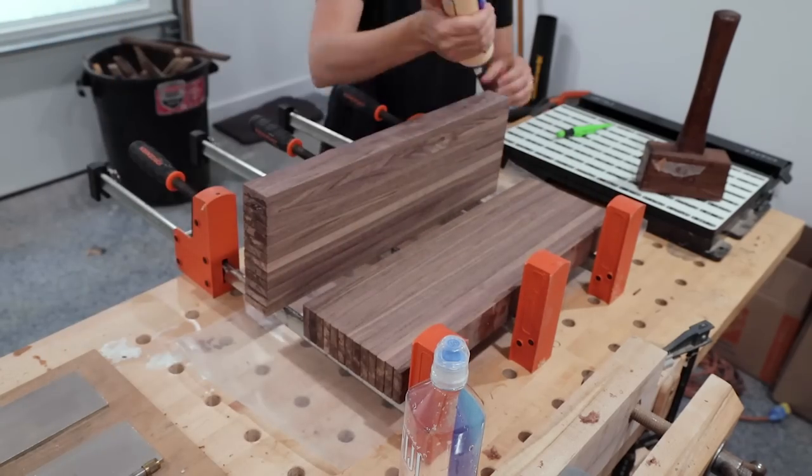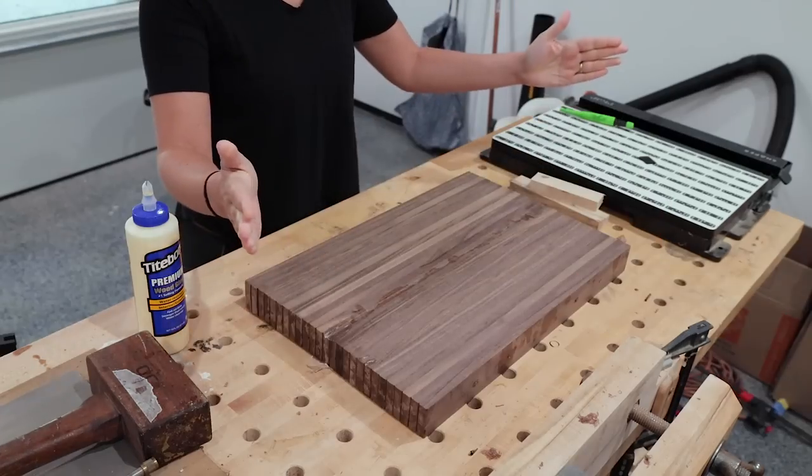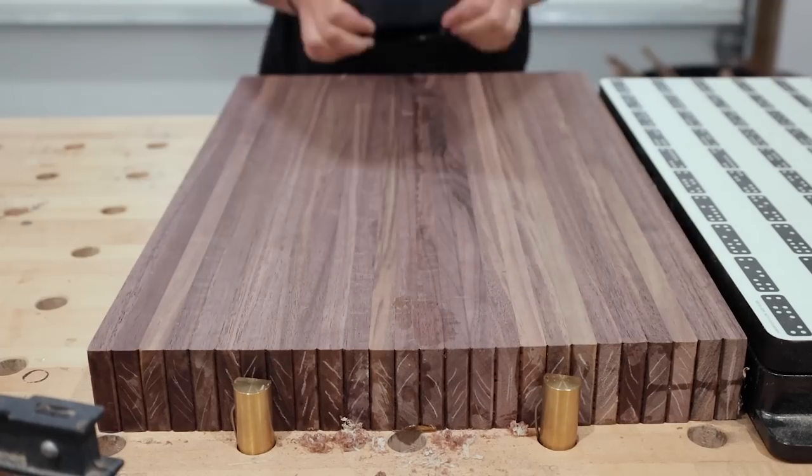I planed the mating edges with a low-angle jack plane until they were nice and square, and found a small glue bottle so I was able to have a normal, non-stressful glue-up. Once dried, I used a card scraper to remove any excess glue — and now it's time to turn this into an end grain board.